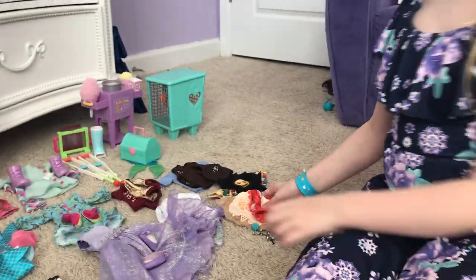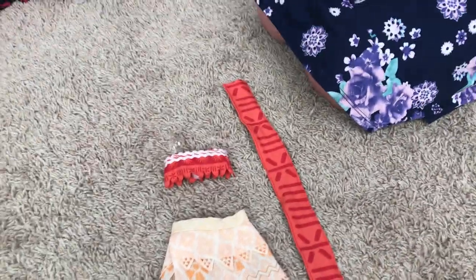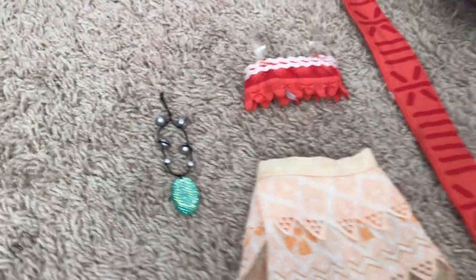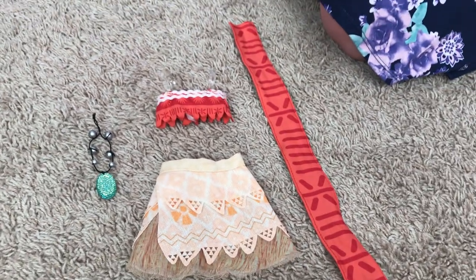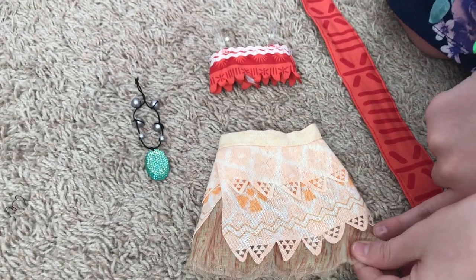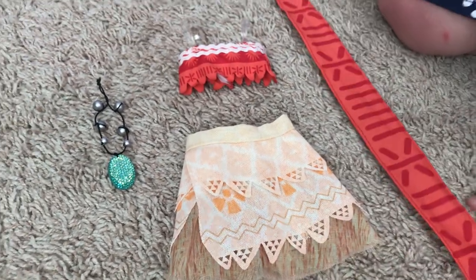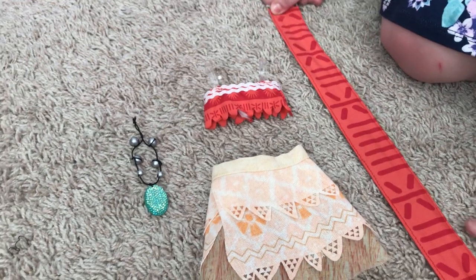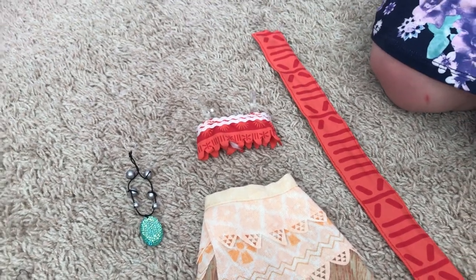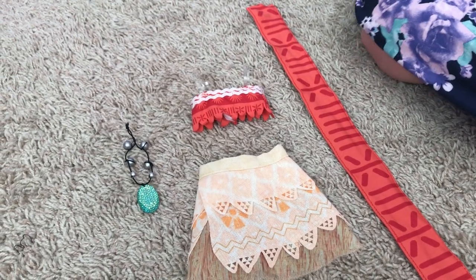First off we have this Moana outfit. We have the skirt, the top, the little thing she puts around her waist, and the necklace. First we're gonna look at the skirt — this isn't like an actual release, it's just two pieces of fabric put together. This is from Simon's shop in Fort Lauderdale.